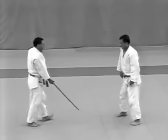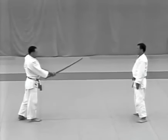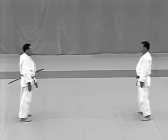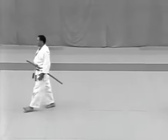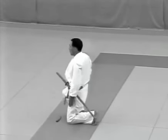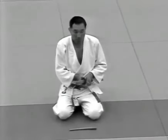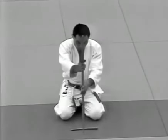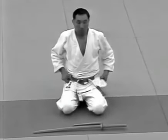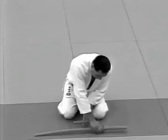The uke holds his sword in front of him in the gedan position and returns to his original position. He sits in seiza, takes the sword from his hip and places it on the floor. He then picks up the sword and dagger with his right hand, stands and turns to face the tori.